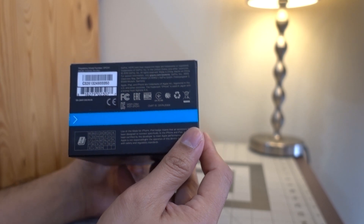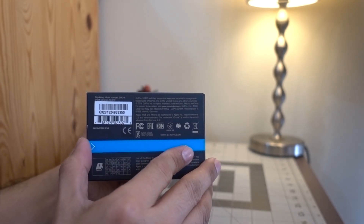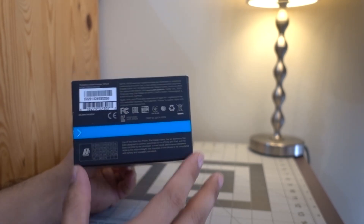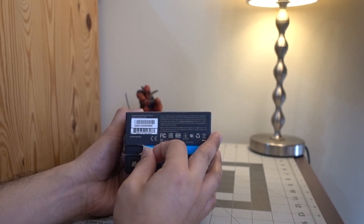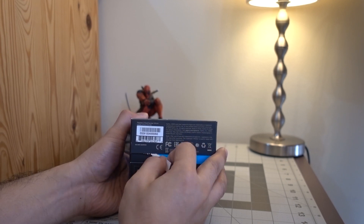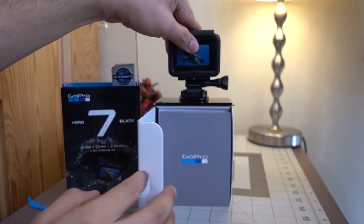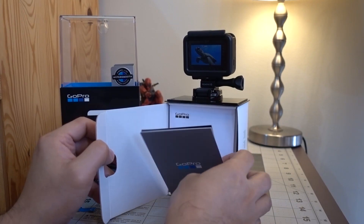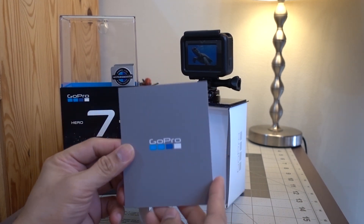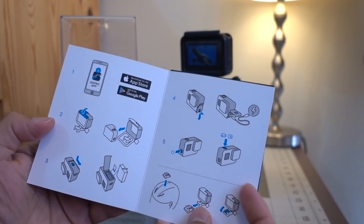At the bottom of the box you will see the trademarks, licenses, where it's made, and the serial number. The opening tab is at the bottom as well. This instruction in front is how to remove the camera from the mount for the first time, and this paper is the quick start guide — it tells you briefly what you need to do to quickly start using your GoPro.